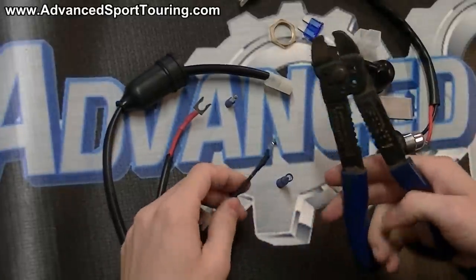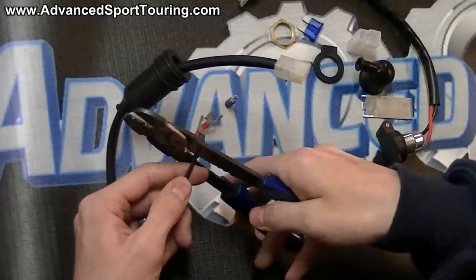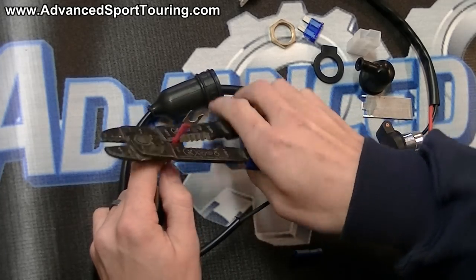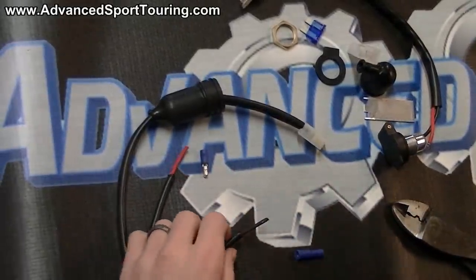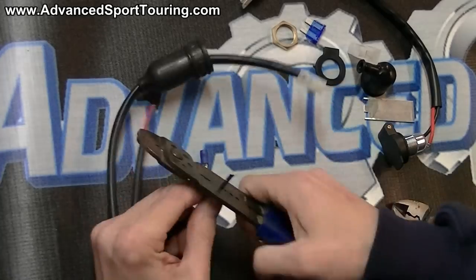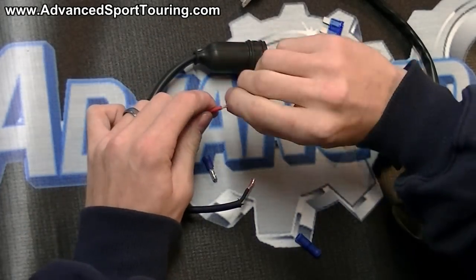Using a set of wire cutters, remove the spades on both the red and the black just below the part where it connects to the wiring. These will not be reused, so just set them off to the side. Then remove about four millimeters or an eighth of an inch of the wire cover, and go ahead and twist the wiring.